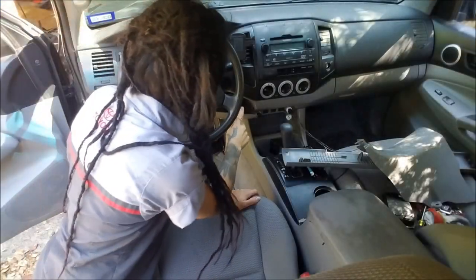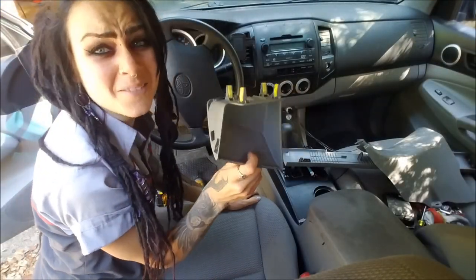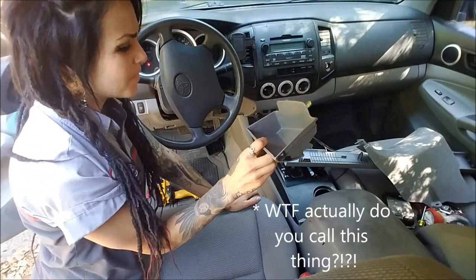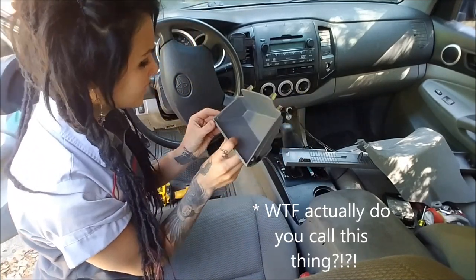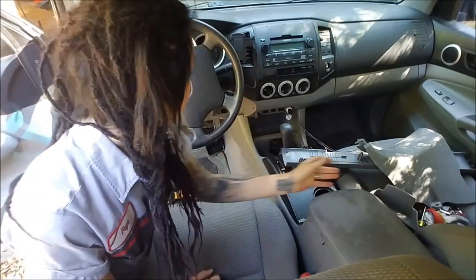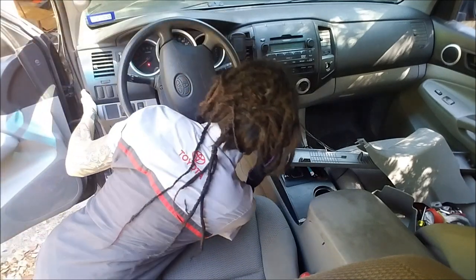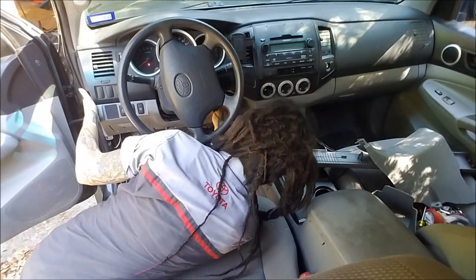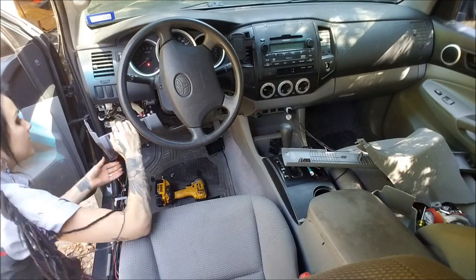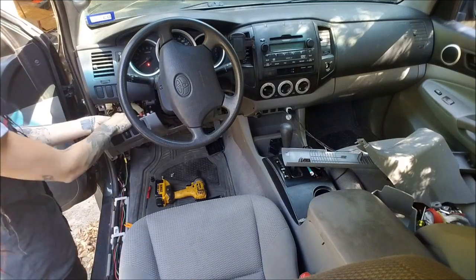Next you pull out this little cup thing. Once again you just yank it out because it's got these little clips. And then you can pull down this lower center console piece and disconnect any wires.